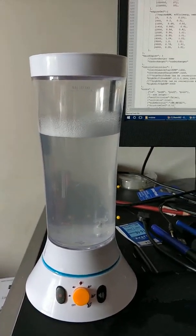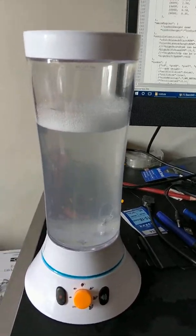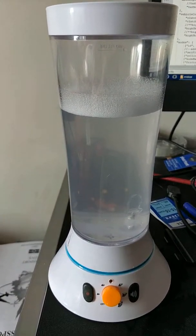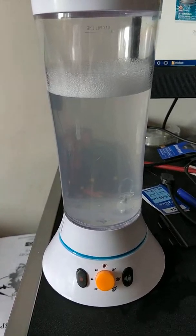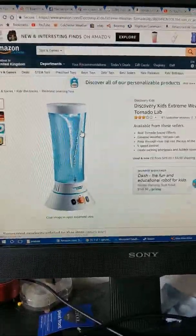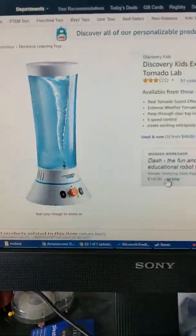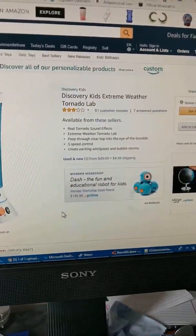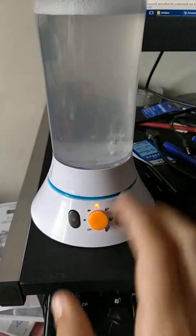I'd just like to demonstrate this product that I got from B&M Bargains. It's very similar to a Discovery. This product, however, is $49 — I got mine for £7, so quite a bit cheaper. But this does not have Discovery branding on it. So without further ado, I'll just turn it on.